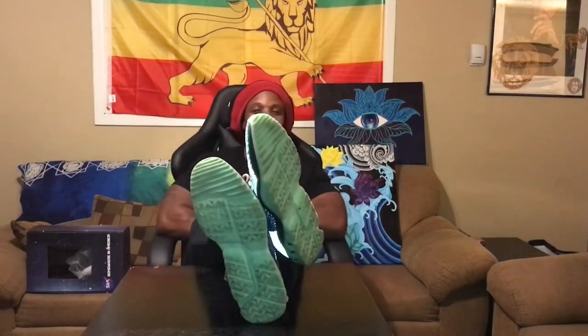Badoosh! On foot, baby. They are on foot, and you know why? Because I've been rocking them ever since they came in. Straight off the foot.